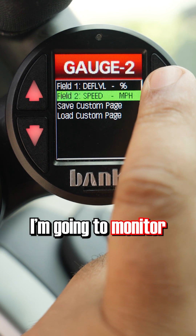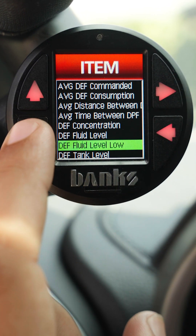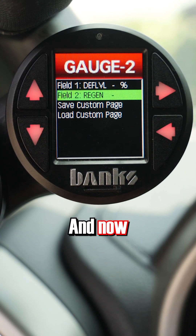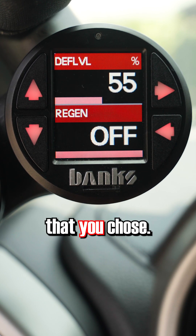And for the second field I'm going to monitor my DPF regen status. And now when you go back to your main screen, you'll see your customized layout with the parameters that you chose.